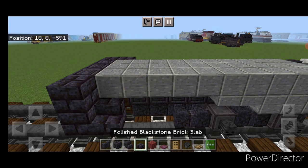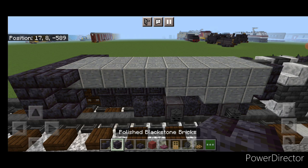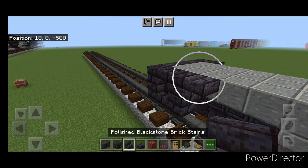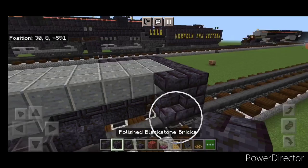Come in front of that and put two blackstone brick blocks and a column right in front. Then two polished blackstone brick blocks and an upside-down stair facing forward on each side.